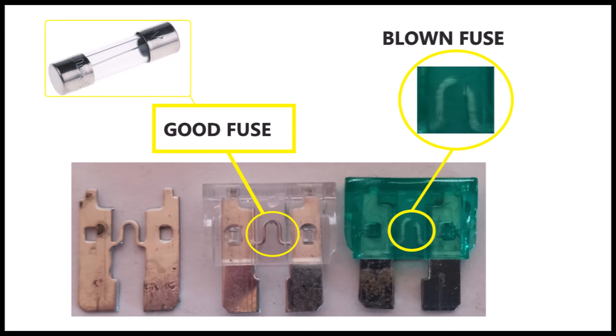Now I'll show you what happens if the measured fuse or glow plug is blown. If you don't hear any beep coming from the multimeter, then the fuse is blown and should be replaced.